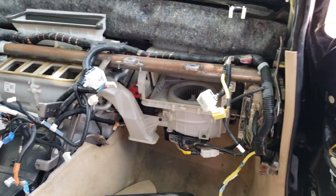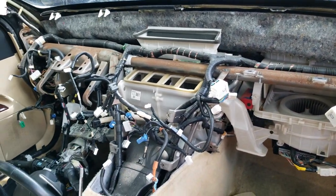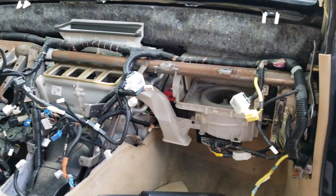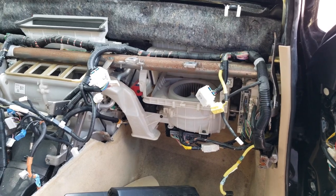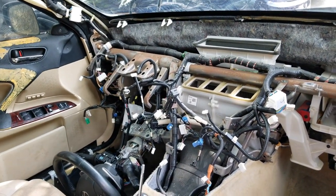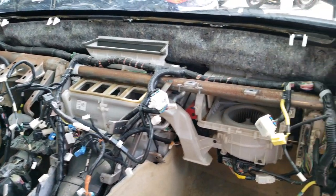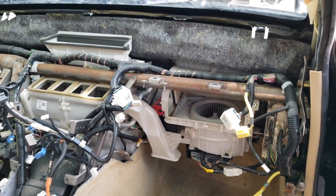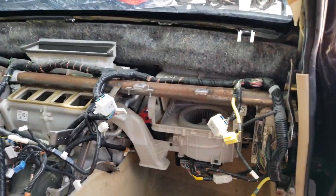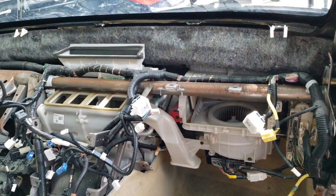As I promised, there you go — the dash is out. It looks scary, and yeah, it is scary. I hope when I put the new dash back in I do everything correctly. I also have this video so I'll watch it while putting everything back together. I hope it helps.